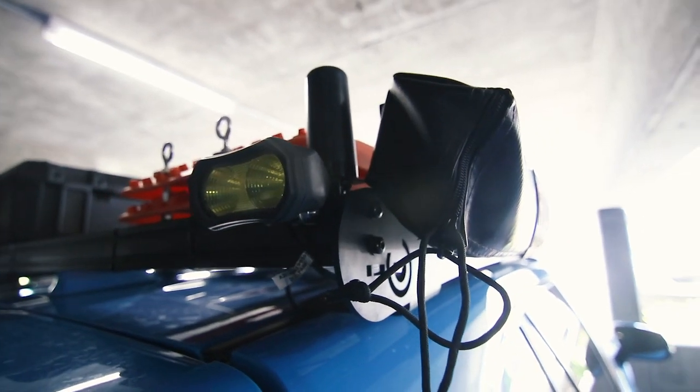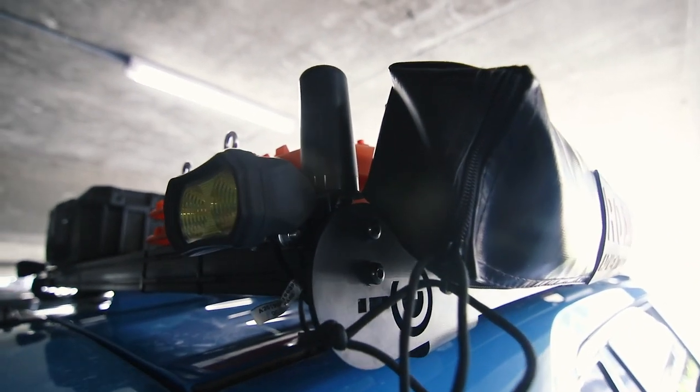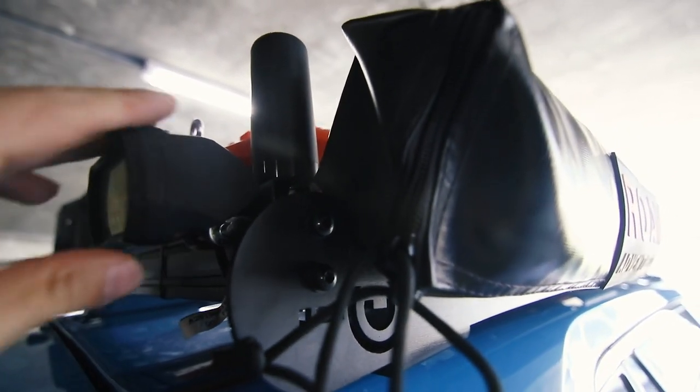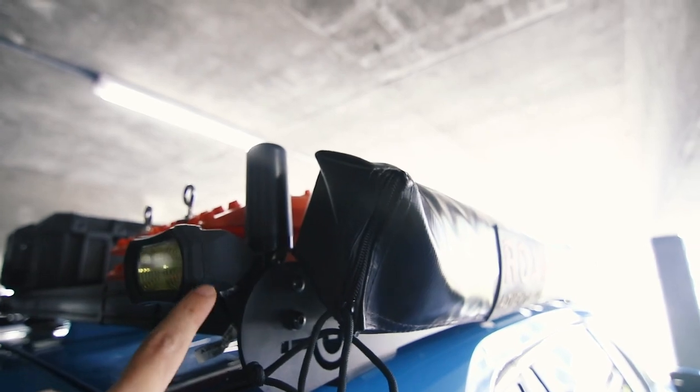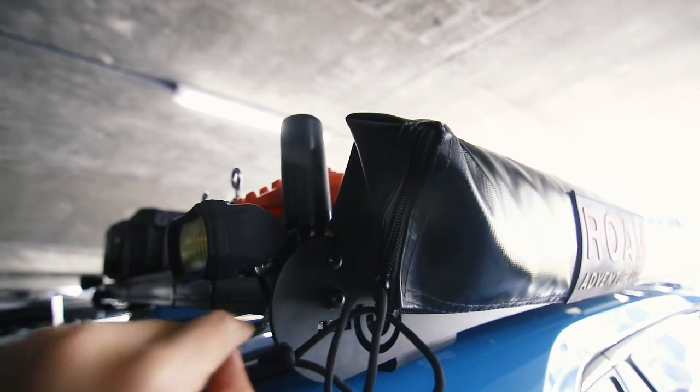Here are a couple other things I have mounted to the rack. I have chase lights hooked up to this, and I also have the Midland ghost antenna mounted to the back corner over here.